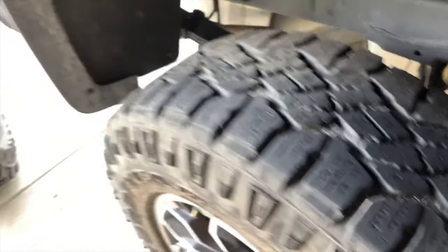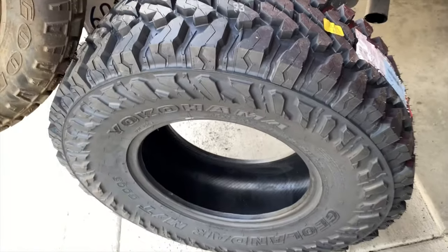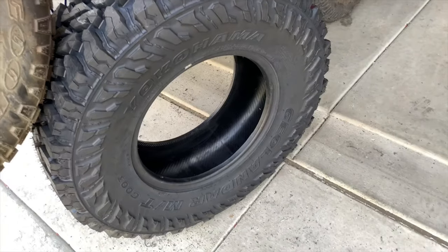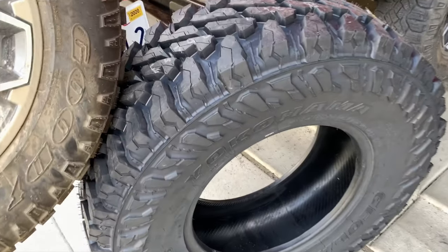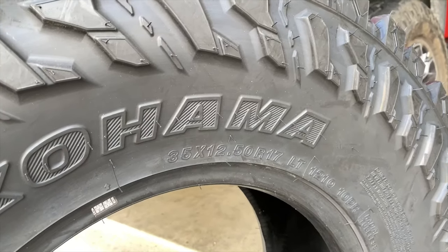What we are going to be doing is switching to the new Yokohama Geolander tire. This is an MT tire, so it should be able to take on a lot more abuse. Yokohama is a great brand, as you guys already know, and this is a 35 12.5 R17 tire.